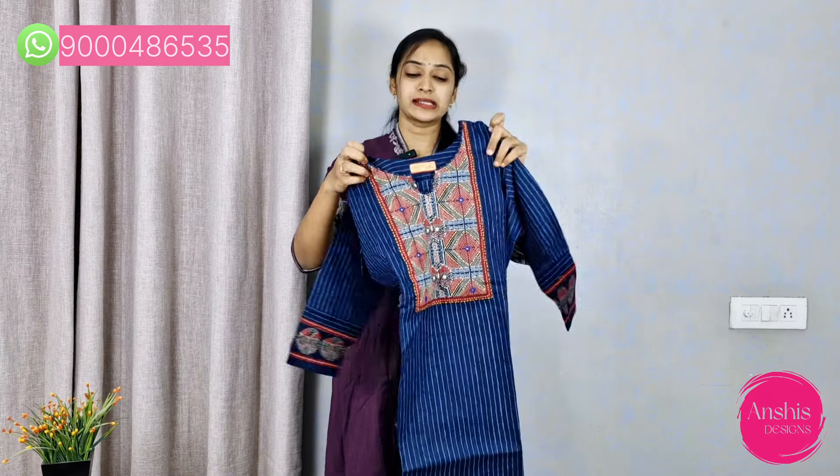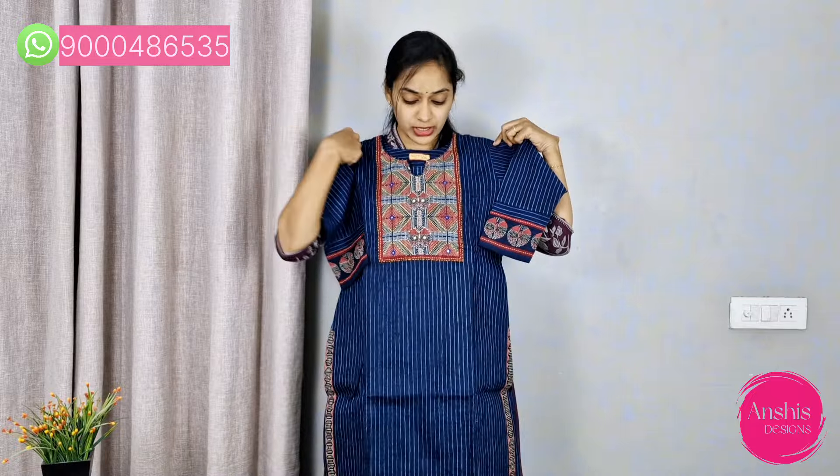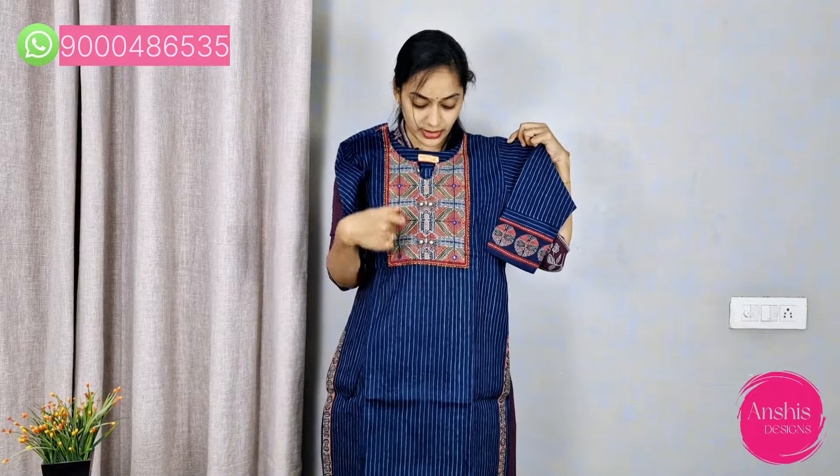This set is for daily wear purpose in cotton — regular office wear. Our daily wear uses have a lot of comfort. It has a dark blue and ink blue color, and we can highlight the contrast in our daily wear.